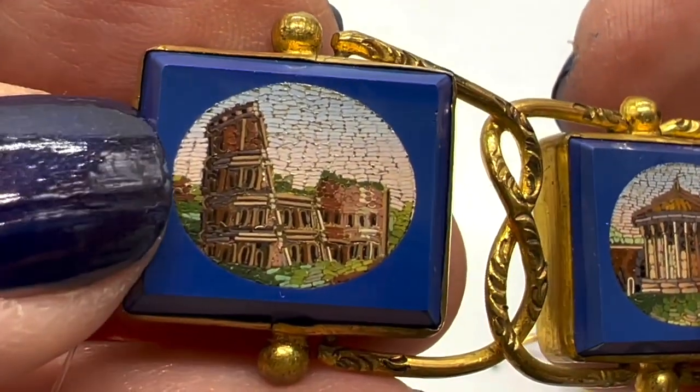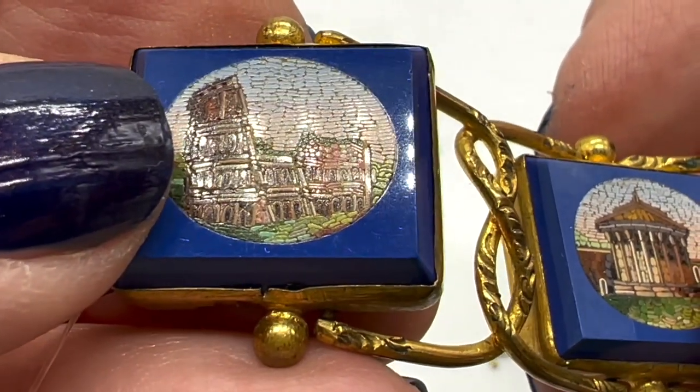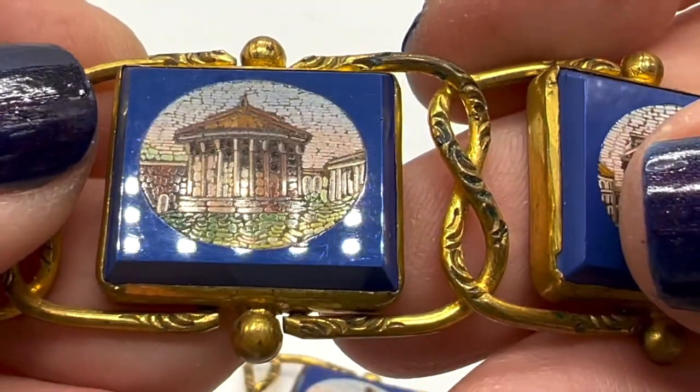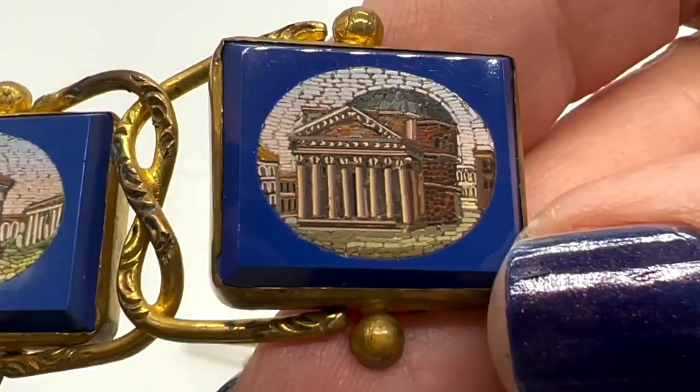This is also true micro mosaic. I think those individual pieces are called tesserae — I think the singular is tesserae, correct me if I'm wrong.